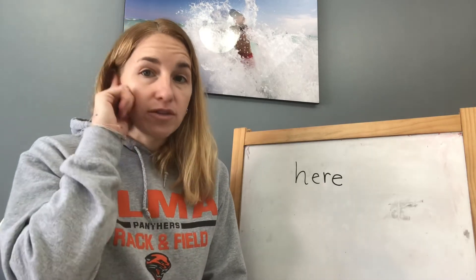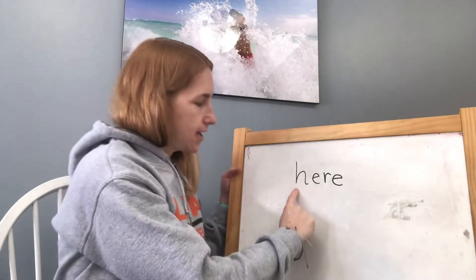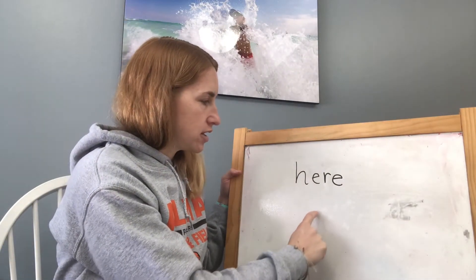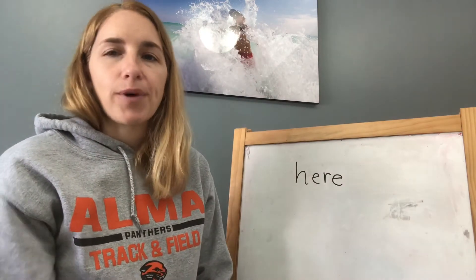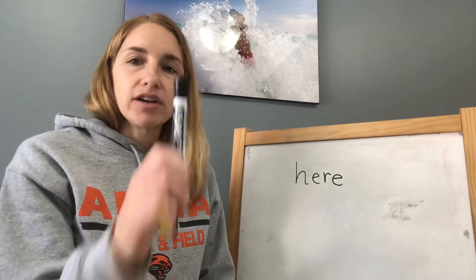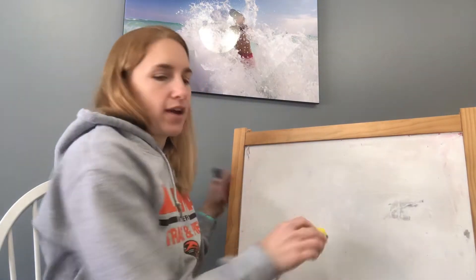And then I want you to remember to finger trace it. Trace it here and practice writing it. H-E-R-E spells here, here, here. Practice doing it with your finger, and then get your marker or your pencil and practice writing it the right way.